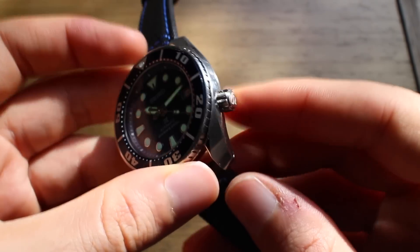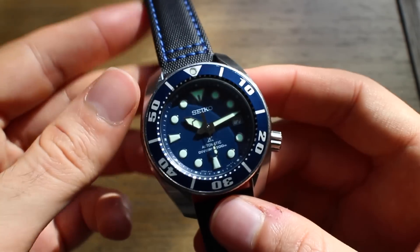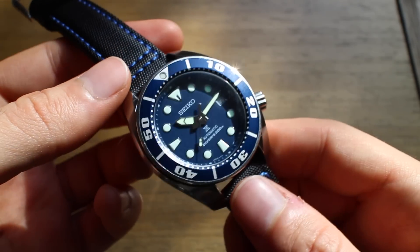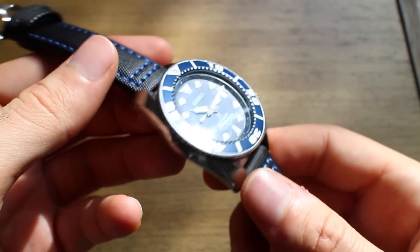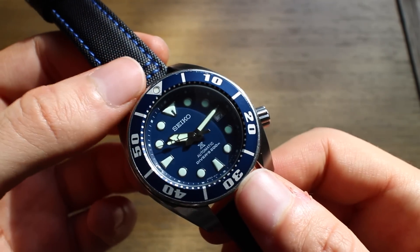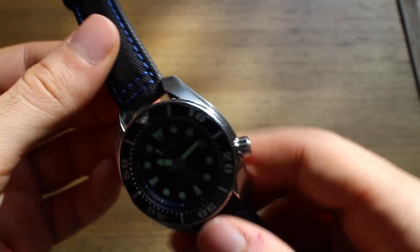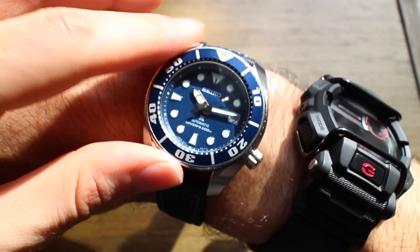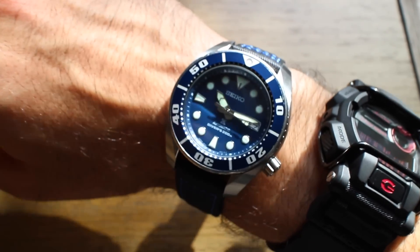The main reason you'd consider this over a Monster is the bigger 45mm case size, which I love, and the more traditional styling. At around $600 it's actually an extremely fair price — if anything, like all Seikos, I think it's underpriced. On the wrist — I have just under a seven-inch wrist — it fills out nicely. The lugs are really long so it shows up on the wrist well. It's a heavy, substantial watch.